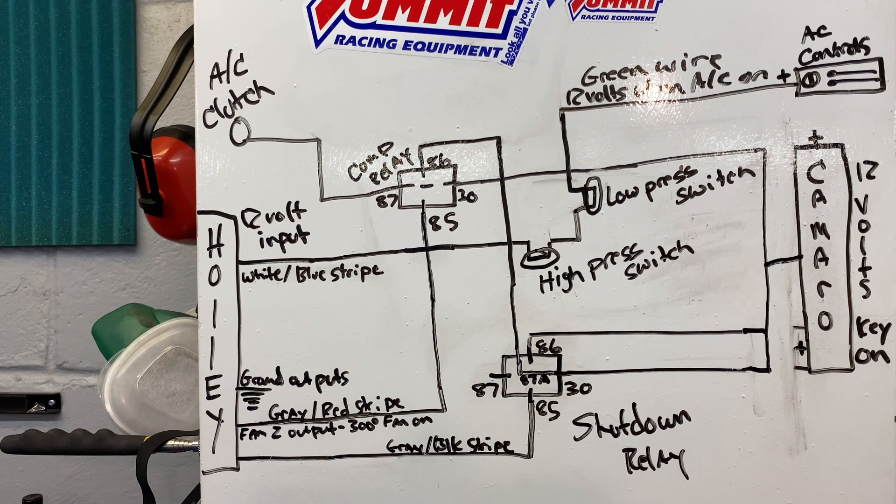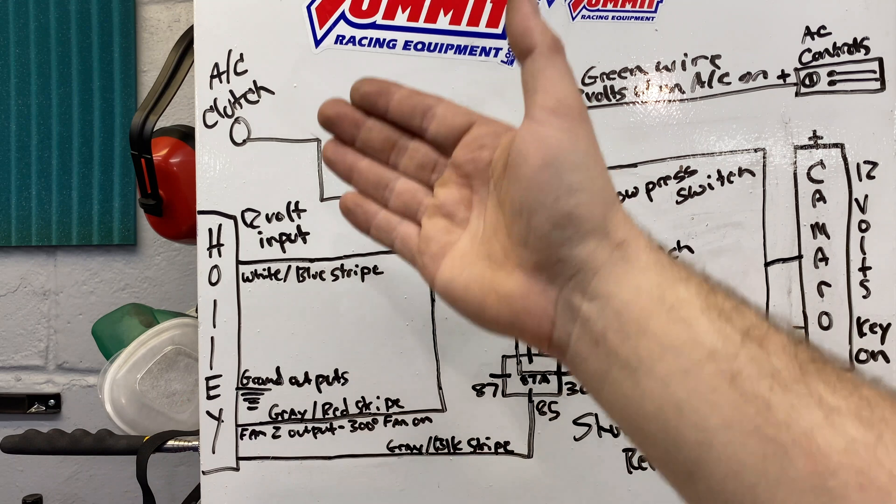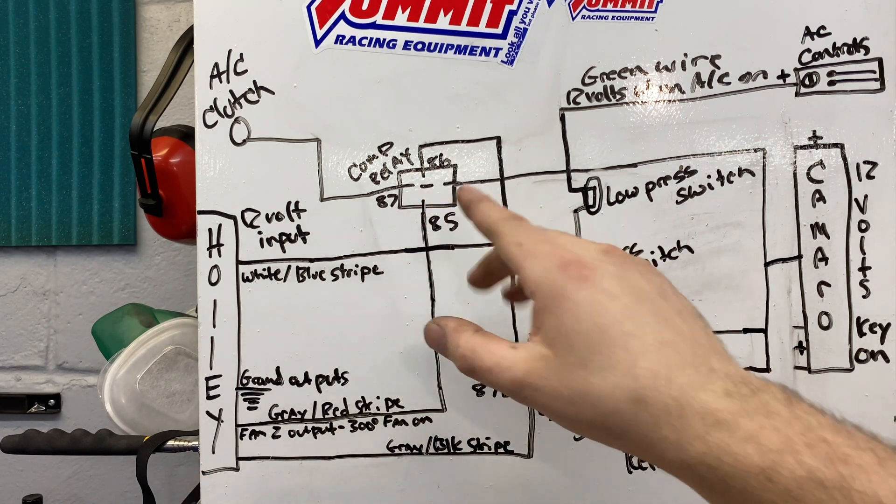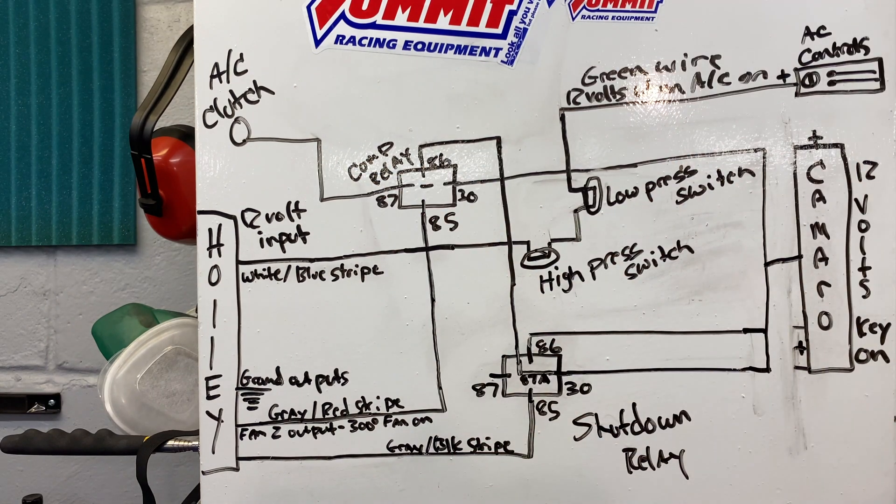It's a little complicated as far as how you can actually do it in the Holley software. One thing to keep in mind: the outputs on the Holley have a max amp rating of only 2. You might think you could change it to a 12-volt output and run that directly to the compressor, but you don't want to do that because depending on what compressor you have, the voltage spike on startup could be as high as 3 or 4 amps. I definitely recommend using that output to control a relay so the relay takes the brunt of whatever the amperage spike is when you turn it on. That's basically all there is to it — three wires.